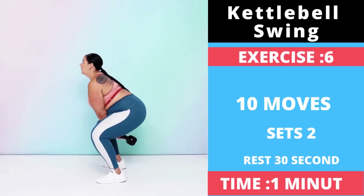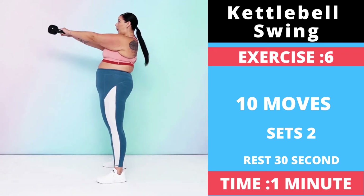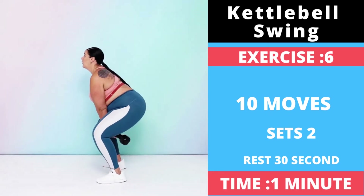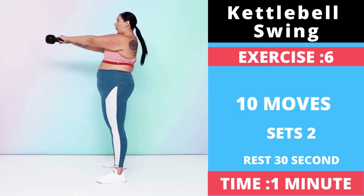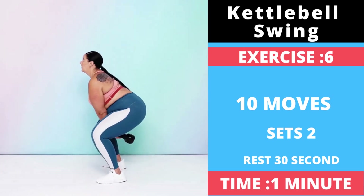Exercise number six: Kettlebell Swing. Make a triangle with the kettlebell and your feet, with your feet at the bottom of the triangle and the kettlebell about a foot in front of you at the top of the triangle. With a soft bend in your knees, hinge forward at your hips, push your butt back, and grab the handle with both hands. Tilt the bell on its side, handle toward your body.